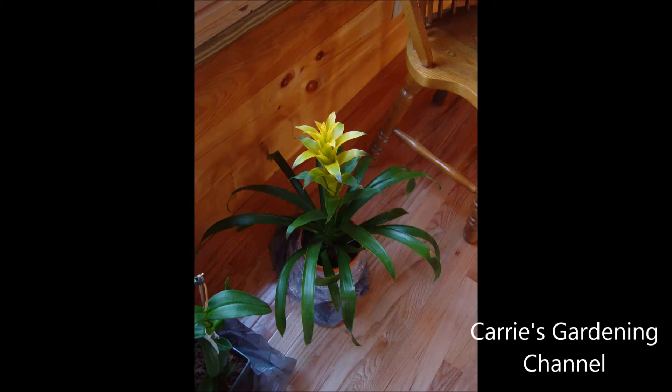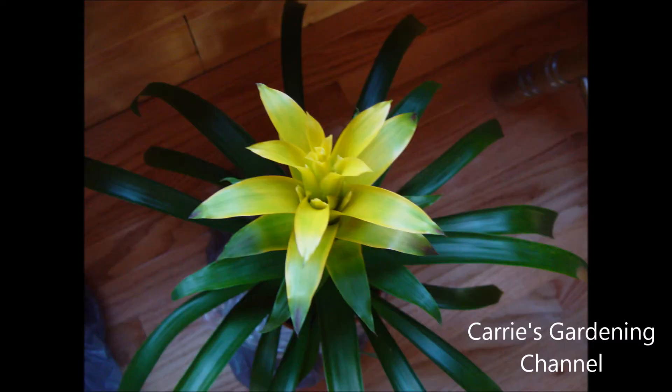Hello and welcome back to another edition of Carrie's Gardening Channel. What I want to talk to you about is how to grow bromeliads.